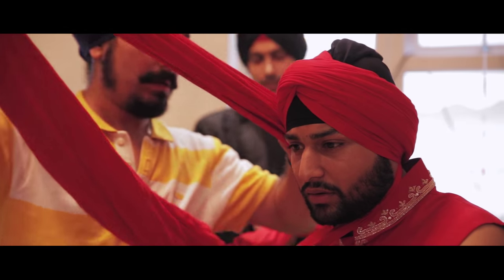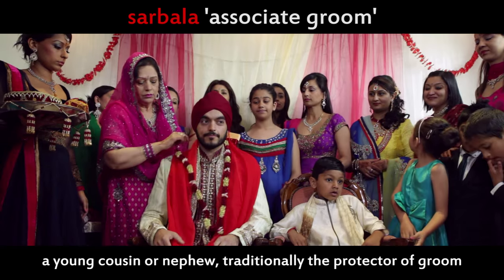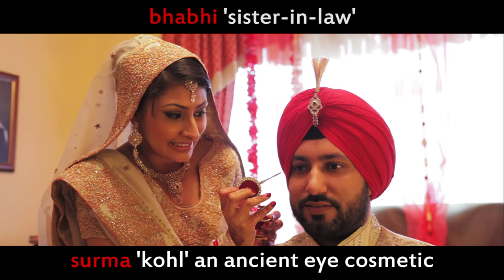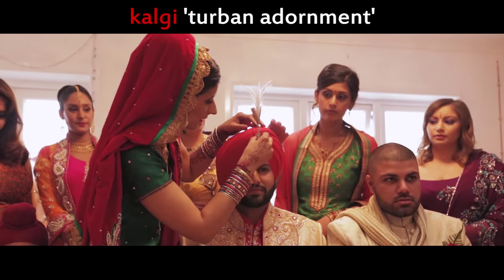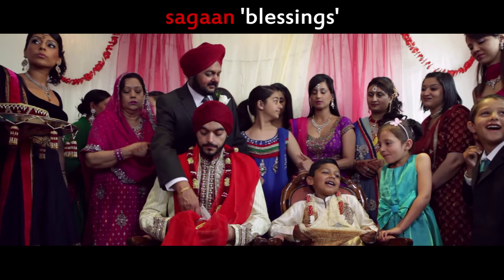The day begins with the groom tying a turban and putting on a sherwani. The groom sits next to his surballa. The groom's sisters place the palla onto the groom and the groom's mother places a coconut in the palla. The groom's babis add surma to the groom's eyes. The groom's sisters place a gulvi on the turban and optionally a seira.